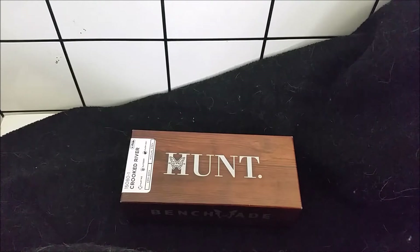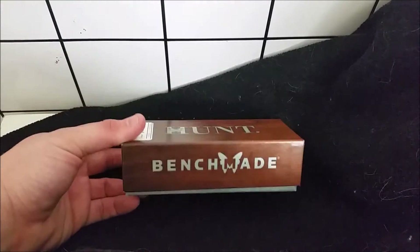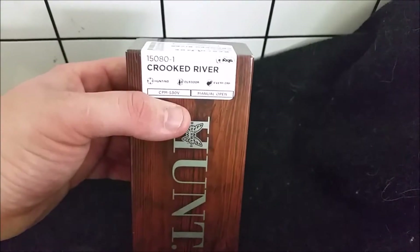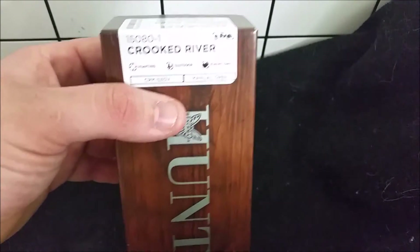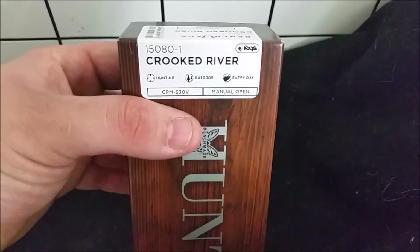What's going on ladies and gentlemen, welcome back to Chasing Blades. Today I'm presenting a Benchmade knife, part of their Hunt series. It's called the Crooked River, it's got CPM S30V, manual open. It's for hunting, outdoor, and everyday use — the model number is 15080-1.